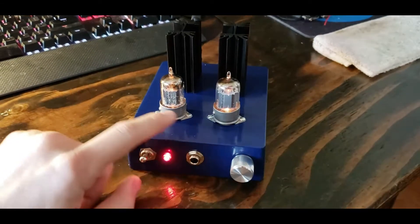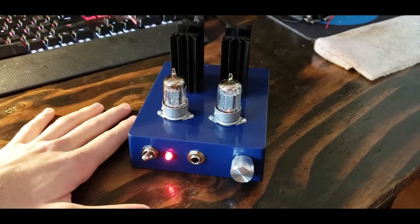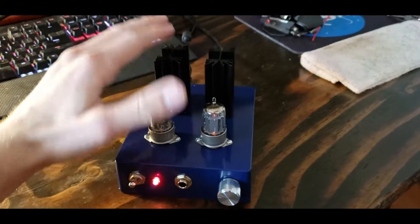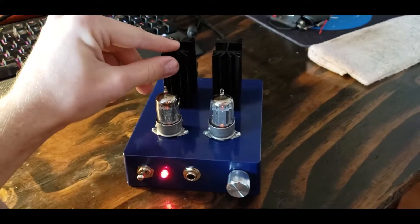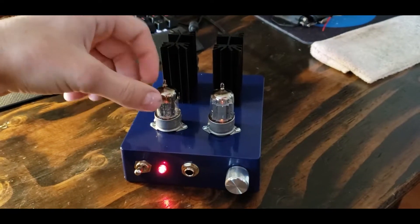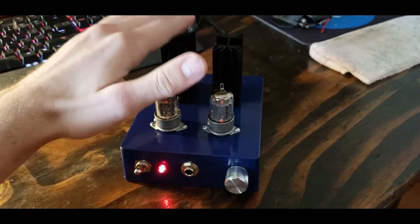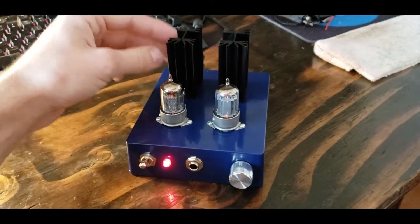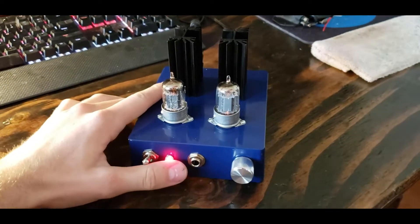Here we go — you can see the red indicator light up and our two tubes lighting up inside. It's self-biasing, so you can watch the glow come down as it runs. These heat sinks get very, very hot — you cannot touch them after running for about half an hour. I'm very glad I went with the taller ones. If you're using a 12-volt tube like this instead of a 19-volt tube, I highly recommend using bigger heat sinks than what the stock bill of materials lists.